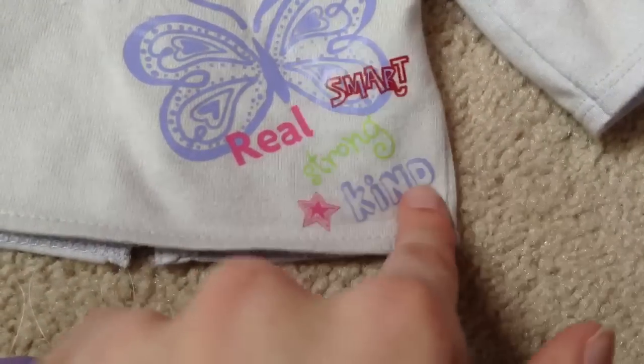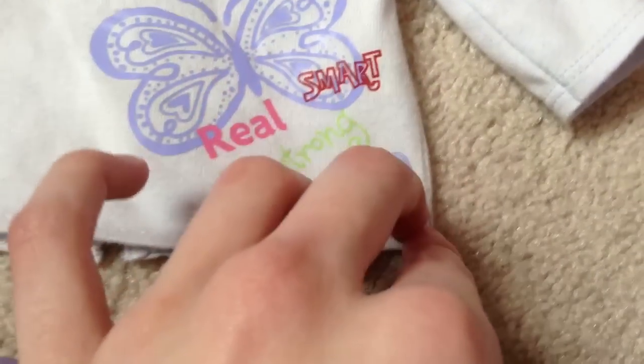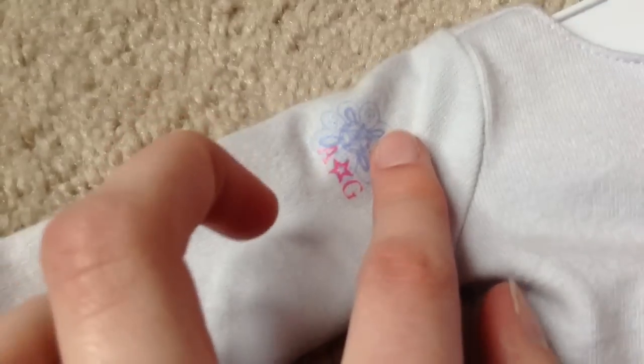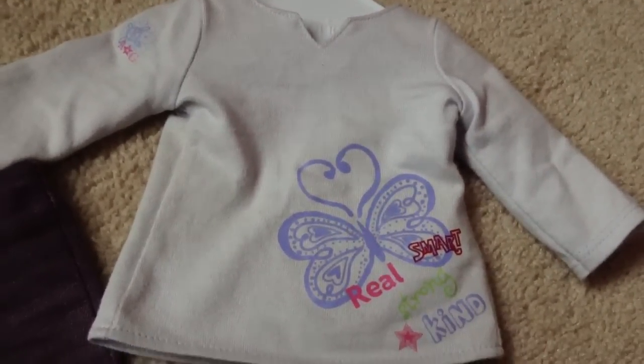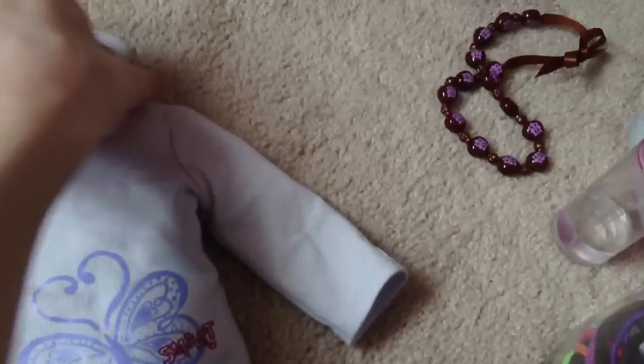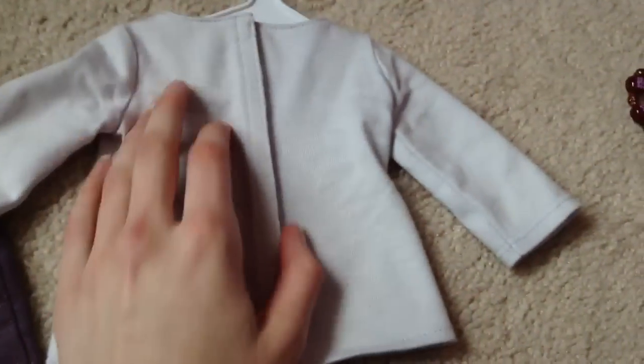It says 'Real smart, strong, kind.' It kind of resembles the Inner Star U necklaces and charms that they come with. It has like a flower with a star — light purple, darker purple, pink, green, red — a whole bunch of colors. This does look purple to you guys, right? It kind of looks white on my screen. The back is Velcro closure all the way down, which is nice. And on the right sleeve, if you're looking at your doll, there's the American Girl sewn-on patch.